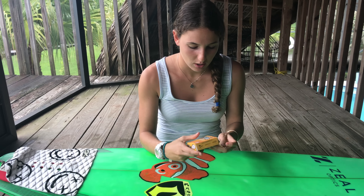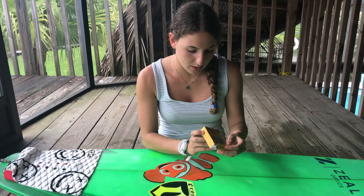Hey guys, it's Salome with Surf Training Factory and today I'm going to show you how to wax a surfboard when there is no wax on it.